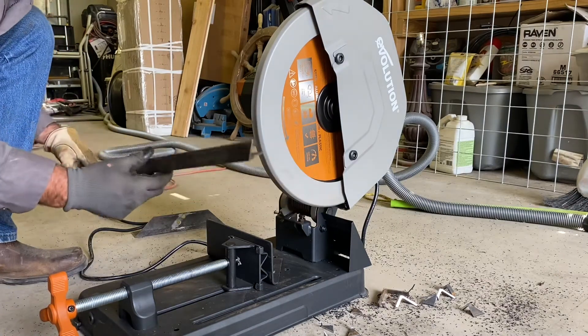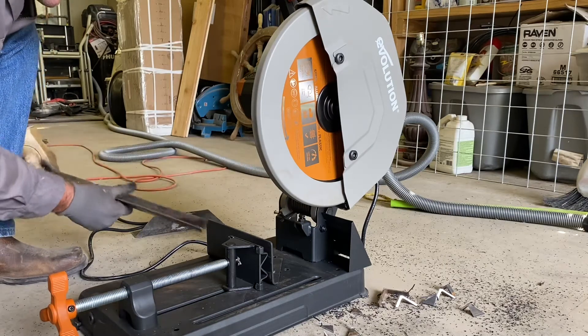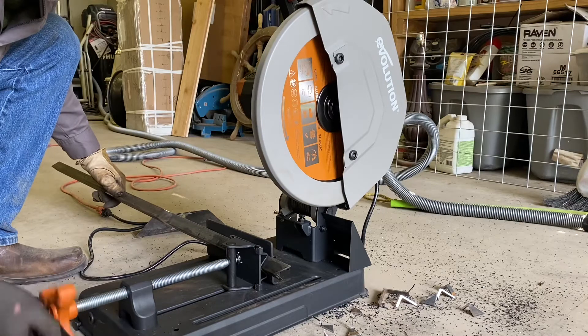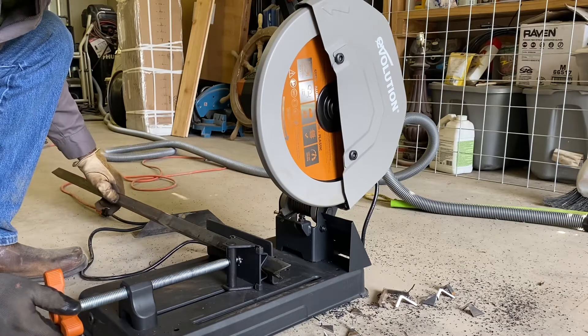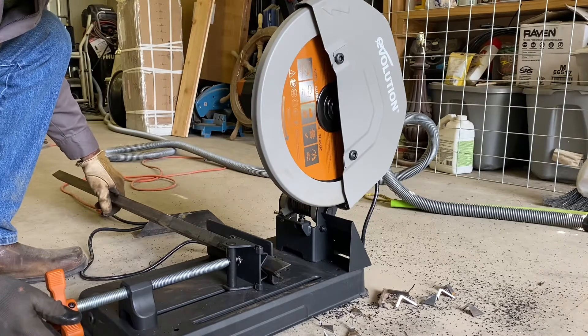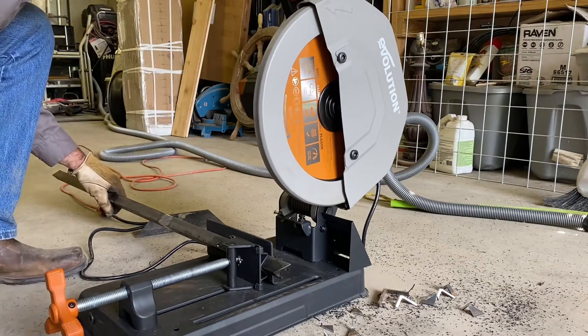This is just regular standard one-by-one angle iron — nothing fancy. One thing they tell you, or that I've researched: definitely do not cut stainless steel, because your blade will be destroyed the first time.